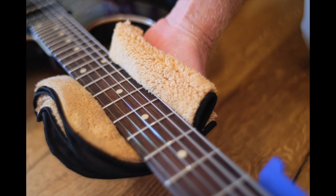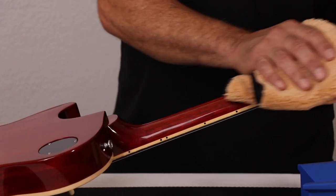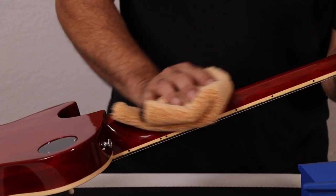Sticky neck? Build-up lives all over your instrument, but using the Beyond Plush Player's Cloth can reduce or eliminate that feeling.